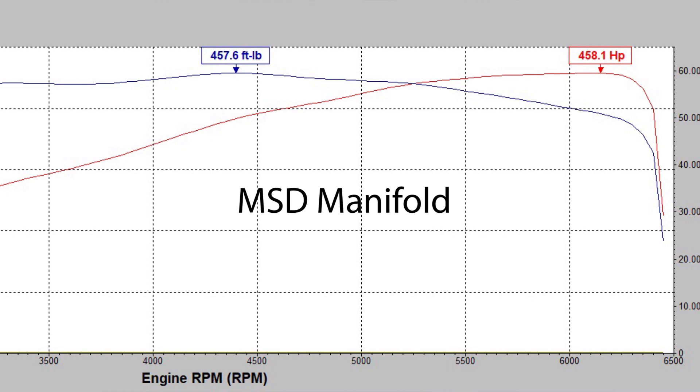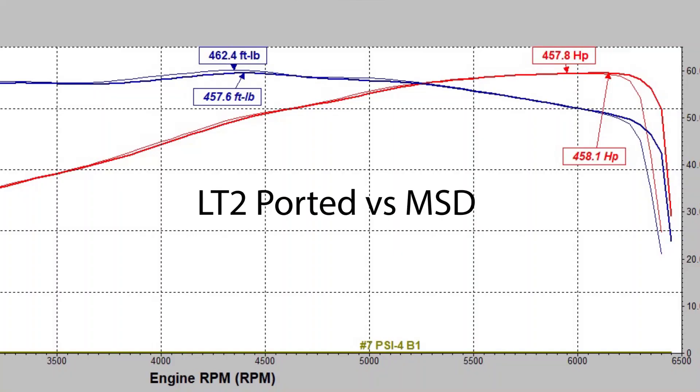For our last test, we took an MSD manifold that's here for porting. We didn't have time to test a ported MSD, but we took this MSD basically out of the box, assembled it, put it on the car with the factory throttle body — everything constant. It made the same power exactly, well within three tenths of a horsepower — 458 rear wheel at 6200 RPM, so it did move peak horsepower up. And it made 458 torque, so a little less torque than the ported LT2. It moved peak torque up to 4400 RPM. The even shorter runner of the MSD obviously helped carry that power out — peak a little higher, and it's going to carry out a little bit better than the LT2 manifold.